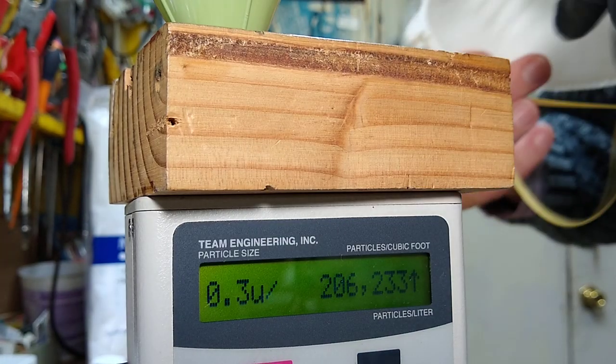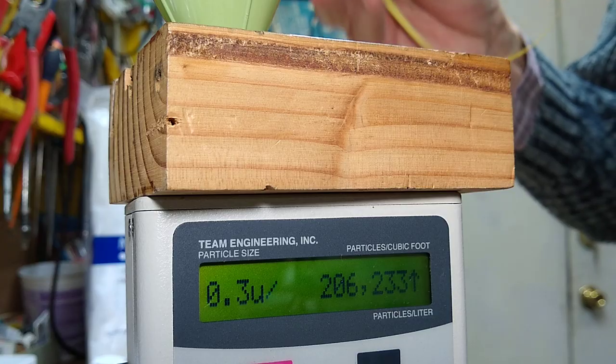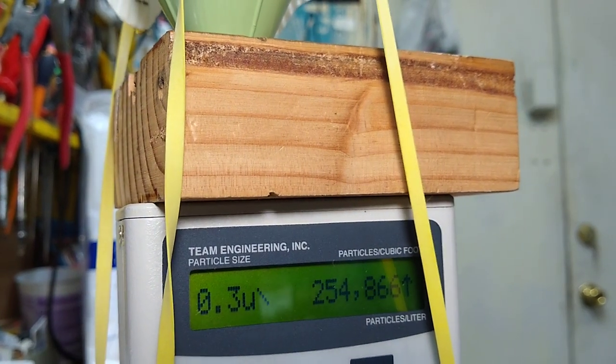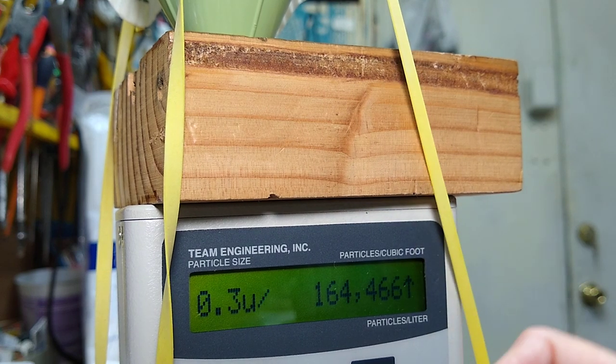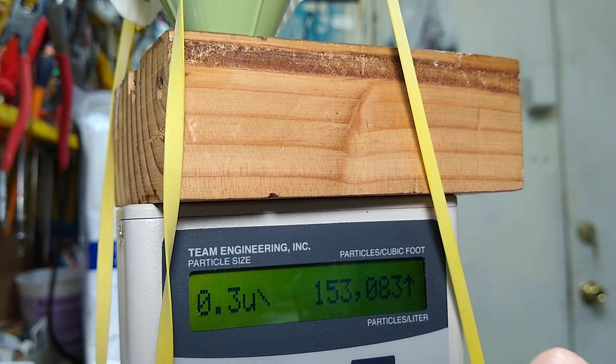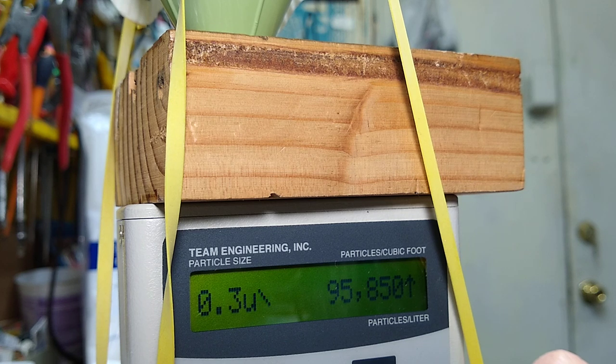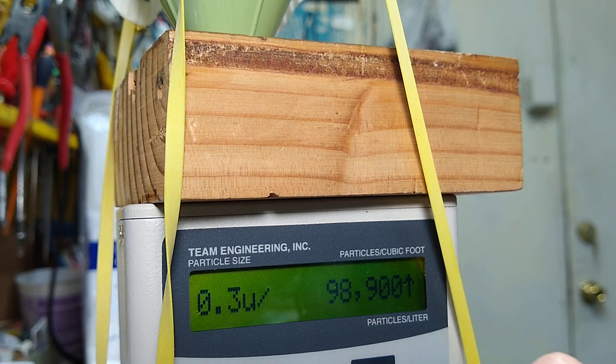Here's a Nosh N95 that's been used. I want to see what it does. 254,000, 164,000, 153,000, 112,000, 84,000, 95,000, 88,000, 78,000. It's still filtering — 98,000. It's not quite as good as the clean new one.